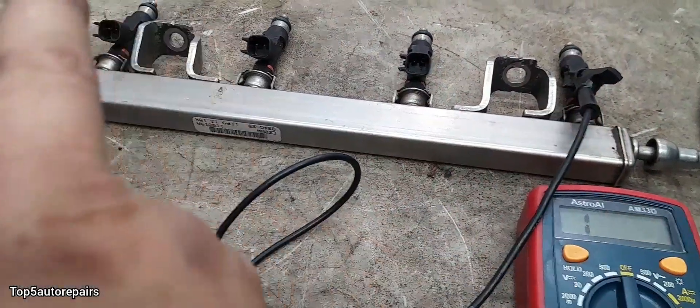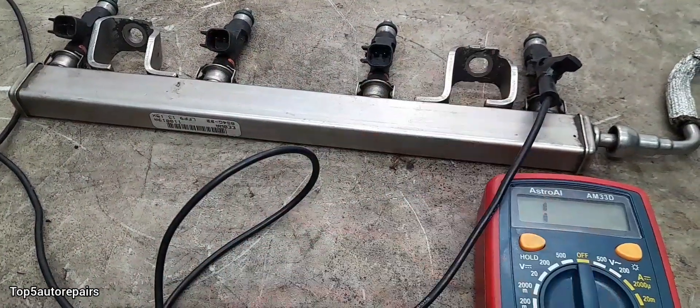Since the numbers are all the same, these are good functioning fuel injectors.